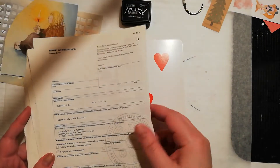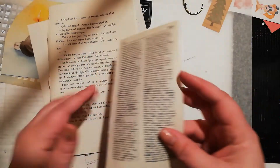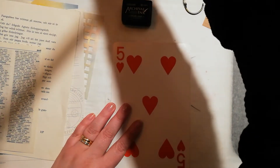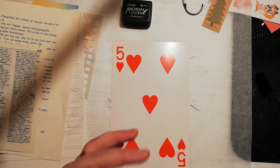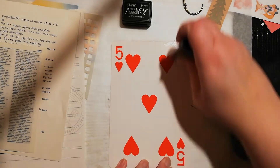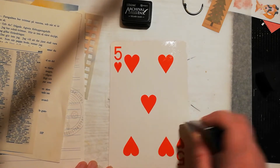I have some random pages — this is from an old book about documents, how to write documents. And I have some regular book pages and also some dictionary pages. So I'm just gonna start gluing them down. I'm using a glue stick, just a regular glue stick. I think it's good enough; I can always reinforce them with some matte medium or gel medium later. But now I'm just gonna completely cover the surface.